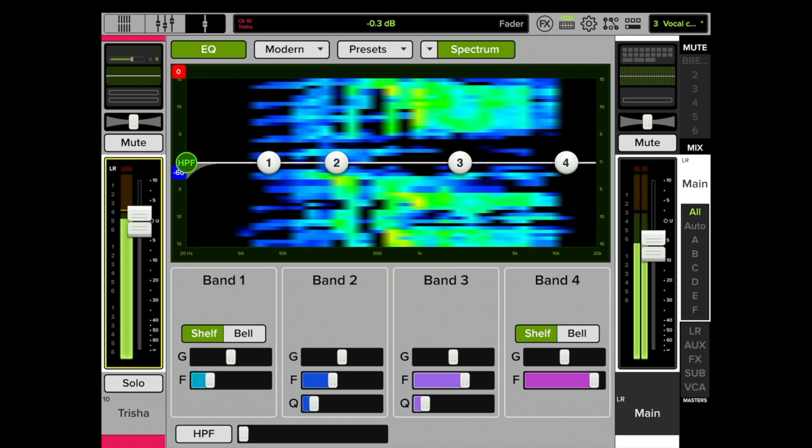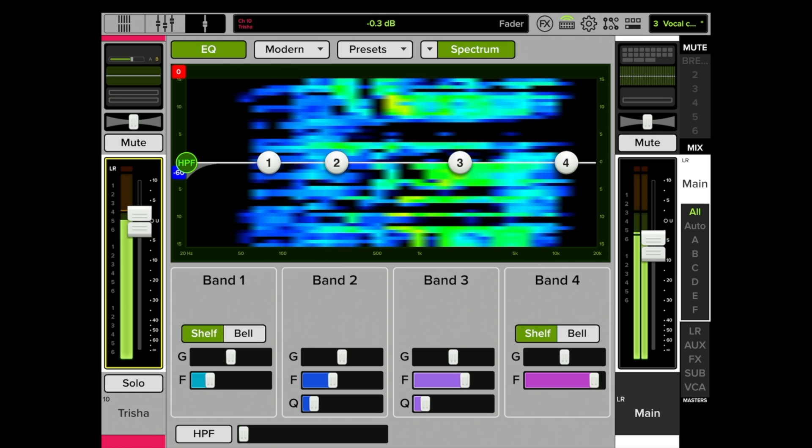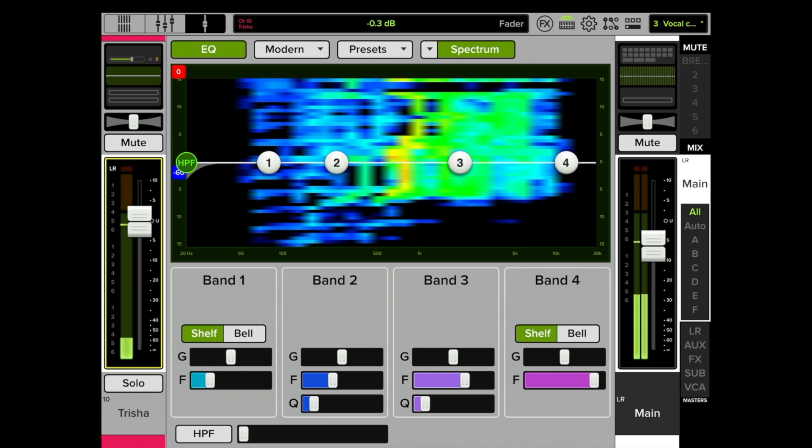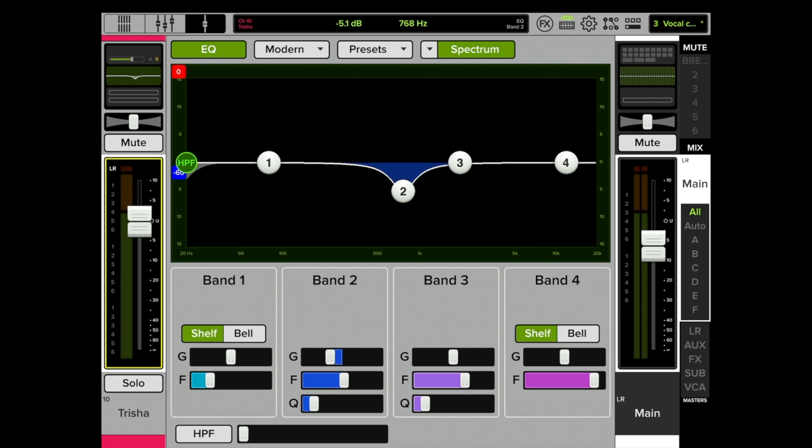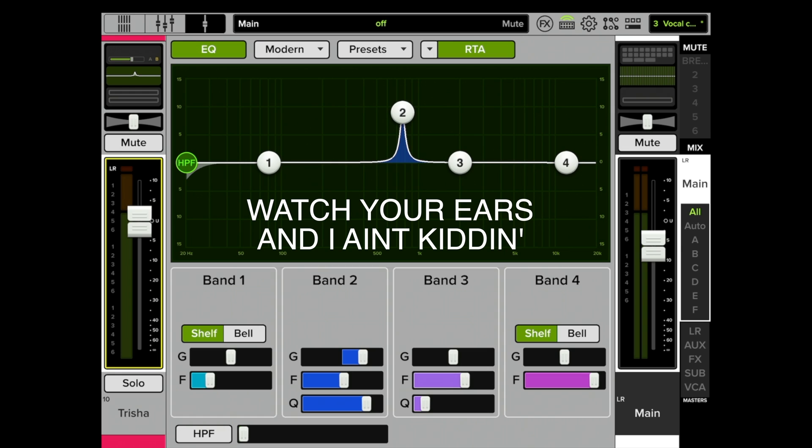Right there in the middle — right around there — we're going to use one of these four bands of EQ to correct that. I like to keep them in order, one through four from left to right. This is a mid-range — not treble, not bass. Let's use band two, dip it, make it real narrow with the Q, and sweep it around until we can find exactly where that piercing frequency is. Let's switch this to RTA.